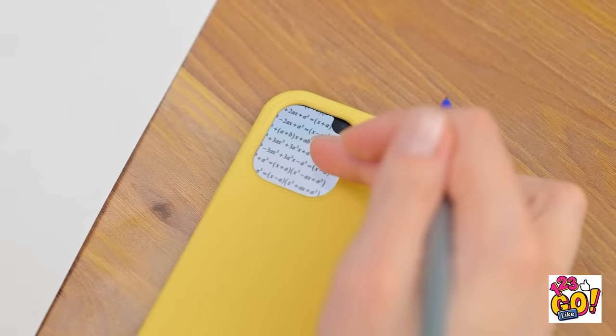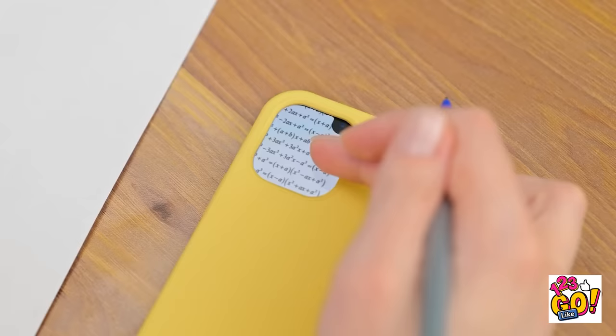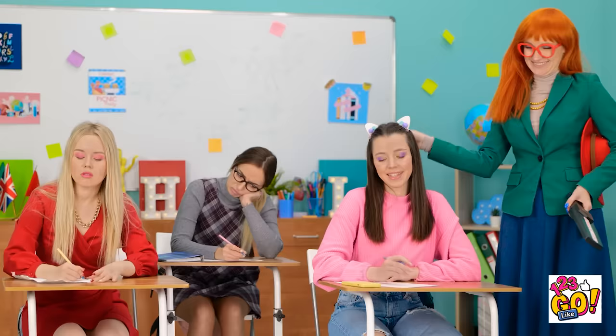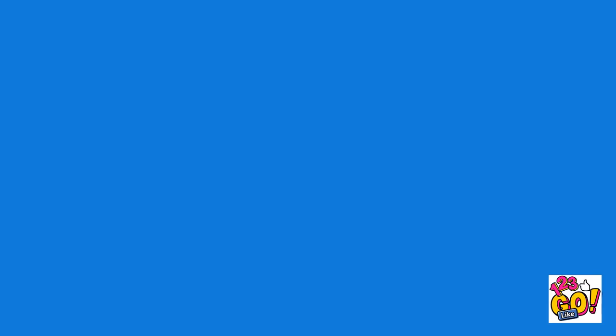It's going well so far. Teacher's coming! I know I'm going to find cheating! Please — don't beep! It must be broken! No cheating here, miss! Such a good girl! I give up!